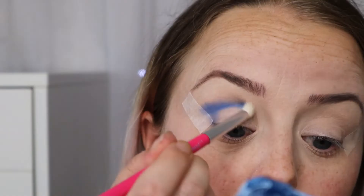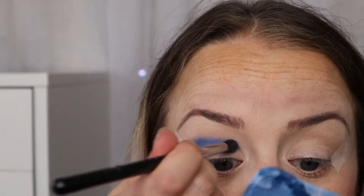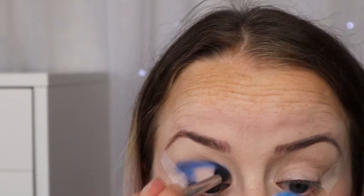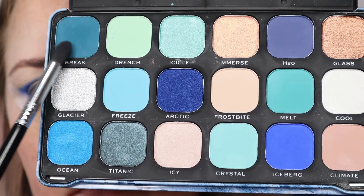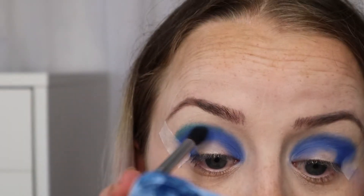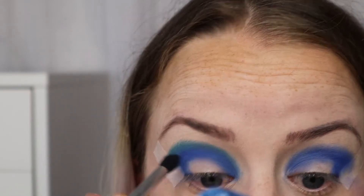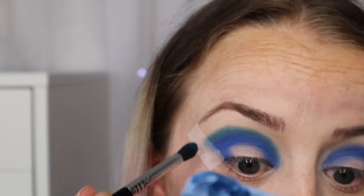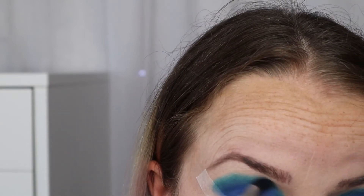At the moment I'm focusing on placement and I'll come back later to blend it all in. Now I'm going in with the colour Break just above Iceberg, ensuring I'm not going too far up my eye so there's room for the other shades.